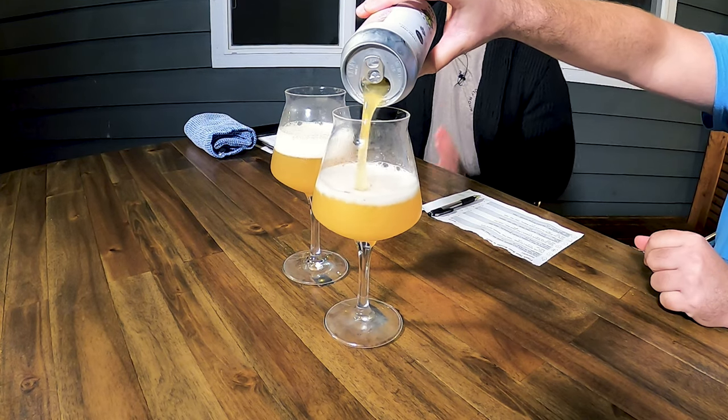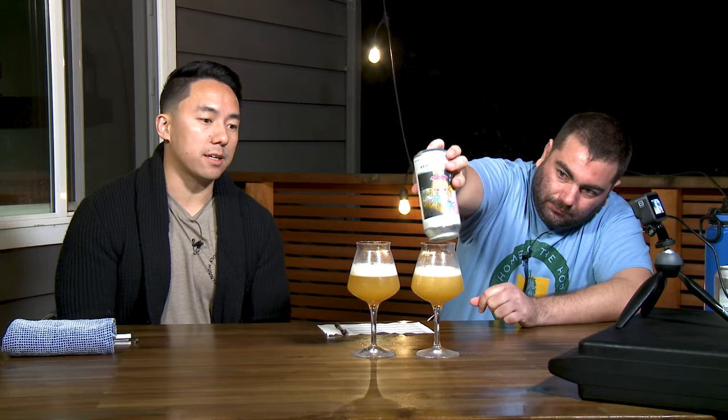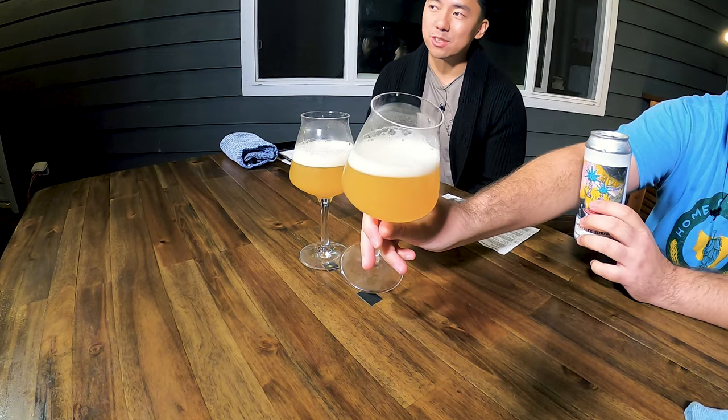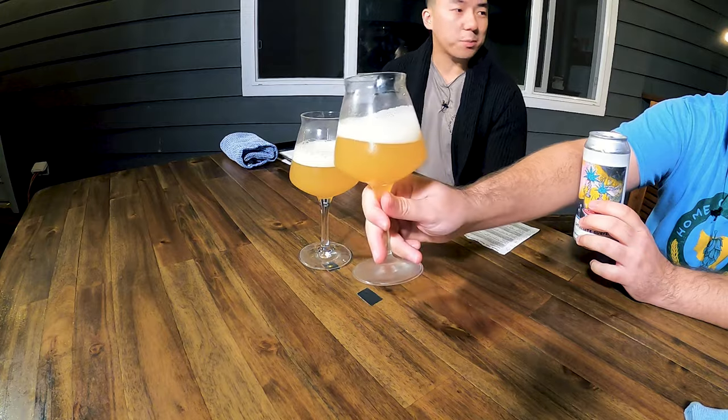Everybody likes to say that it's like the mimosa of beers, in the way that you're really trying to enhance that bitter, resiny kind of quality with a little bit of citrus or juice or tropical fruit. It's kind of like cheating, but at the same time it's still typically pretty tasty. And there's all kinds of crazy ways that they make these hazies now.